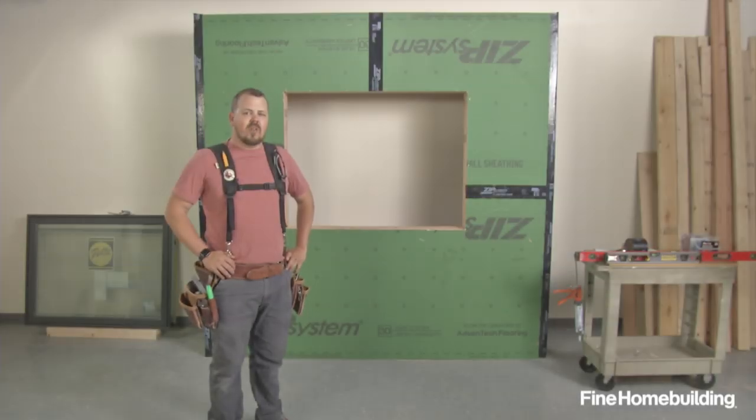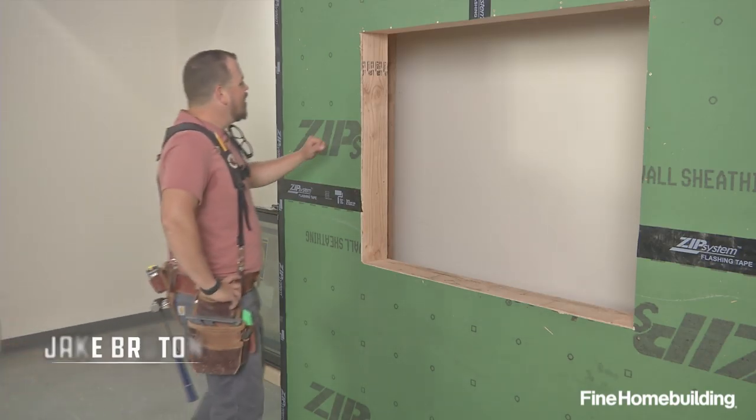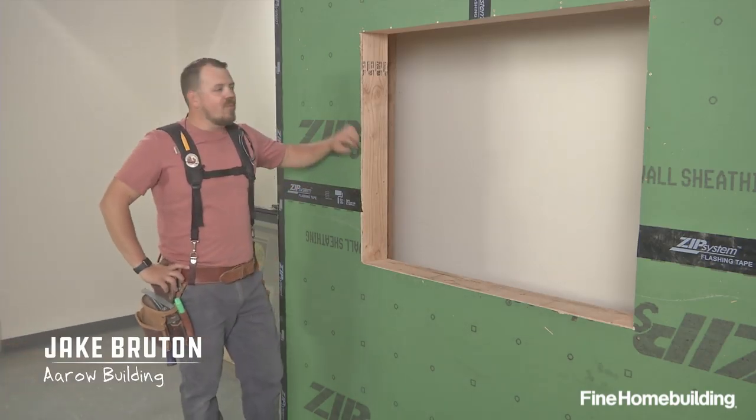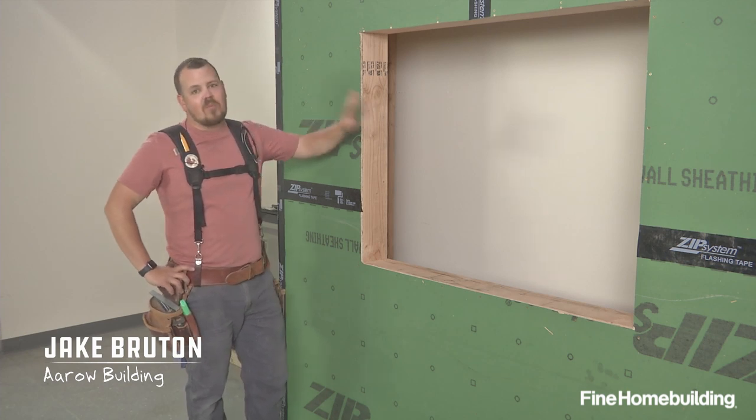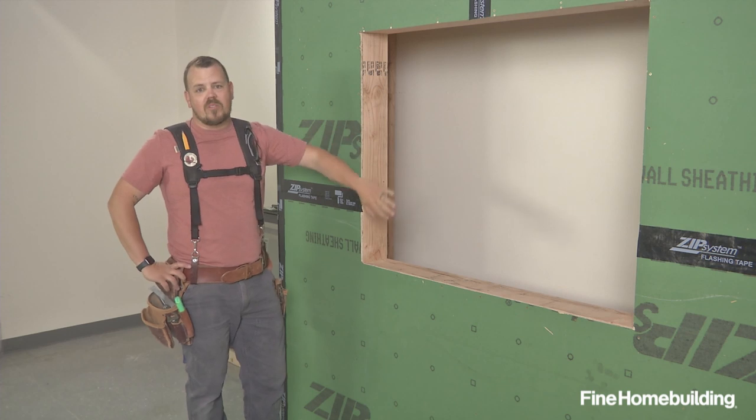Today we're going to be installing a flange window in a wall that already has Zip System sheathing installed. The goal is to connect the WRB of our wall to the WRB of our window to make one continuous environmental separator.